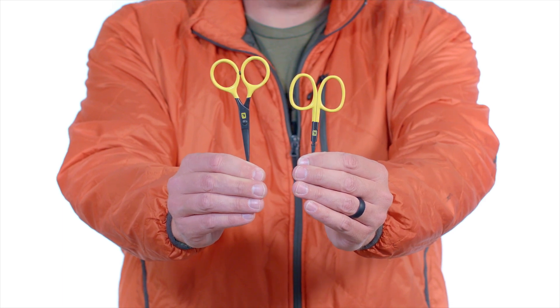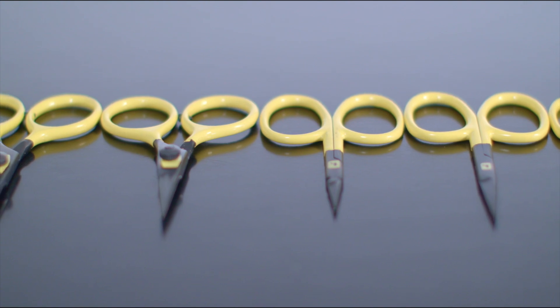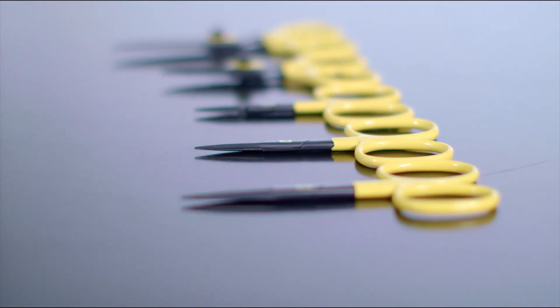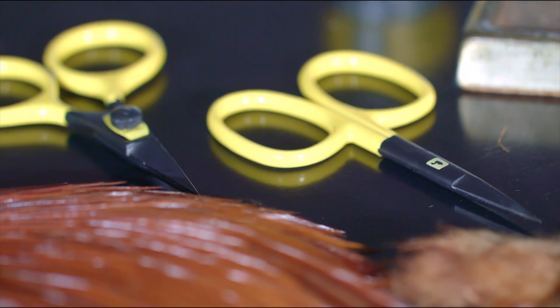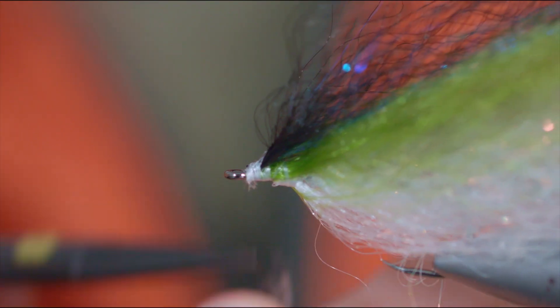These are the fly tying scissors from Loon Outdoors. What makes these scissors unique is that they are all hand-tuned right here in the USA to ensure that each pair is as sharp as possible. All of these scissors come with powder-coated handles and all of them are sharp, so the right pair for you comes down to specific application and personal preference.